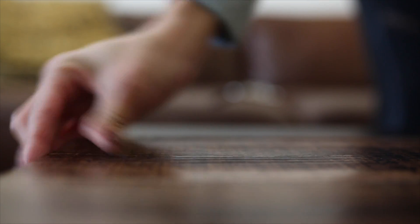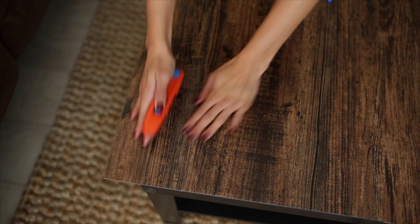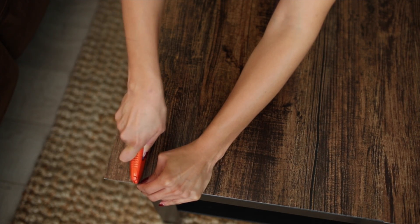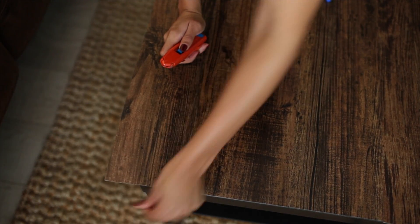This takes four pieces, but the fourth one requires some cutting so it fits the tabletop exactly. I did a little bit of measuring to roughly know how much I wanted to cut off, then took a permanent marker and marked on both the back and the front of the vinyl as a guideline. Once you place it on, you want that guideline so you know where to cut the excess off.